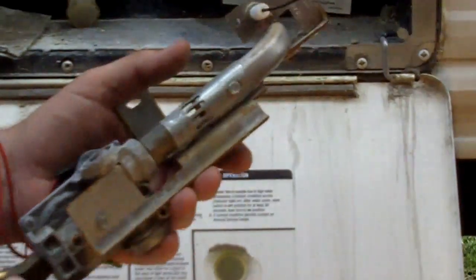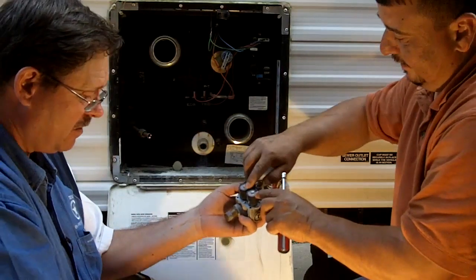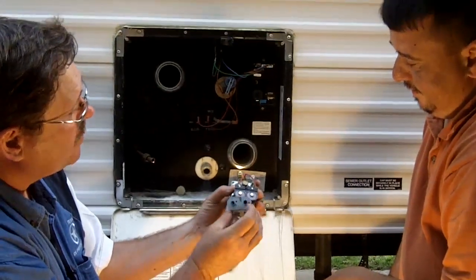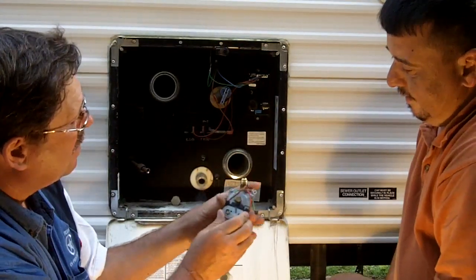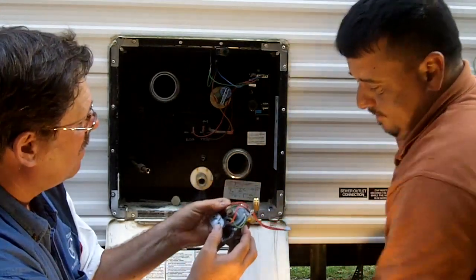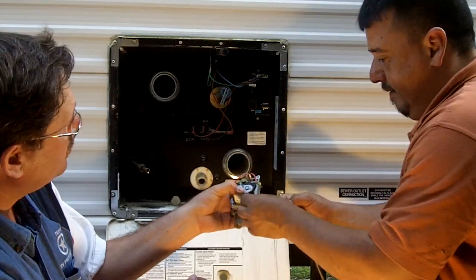Let's go ahead and finish taking this thing apart. Does it matter which one goes on which side? It doesn't matter at all. You'll notice it has little places on there — these little knobbies that project through these holes — and that holds them in place right there. So if you've got your Phillips screwdriver and Phillips head screws, we'll just run those down in there.